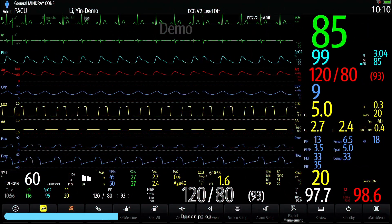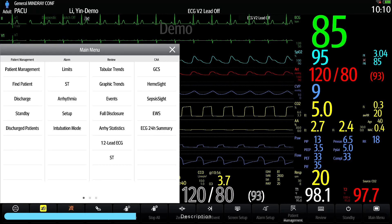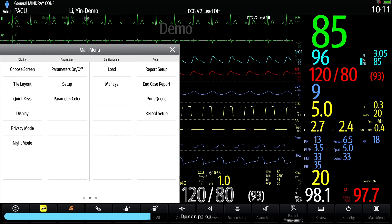With the monitor on, we start by selecting the main menu on the bottom right corner. Swipe the screen from right to left until you get to the system column.